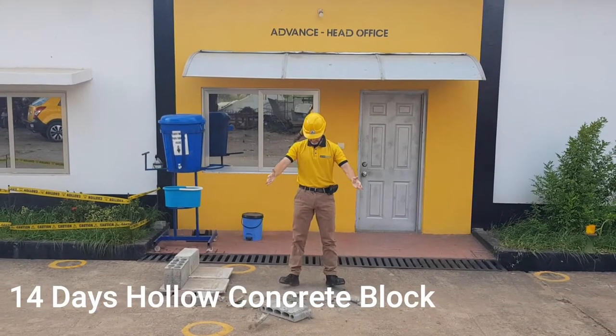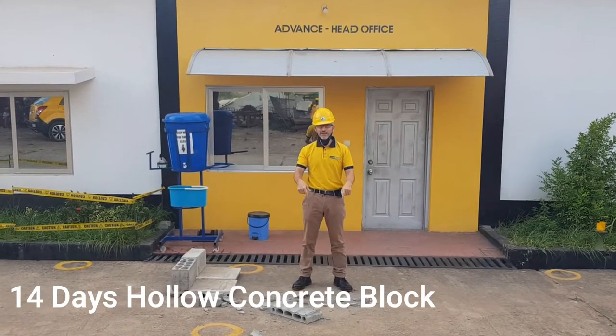Let's drop it straight down. As you see, this block is not good enough.